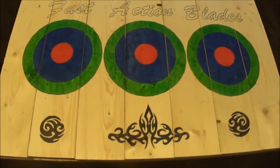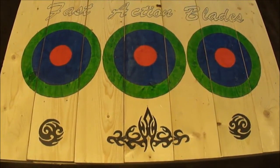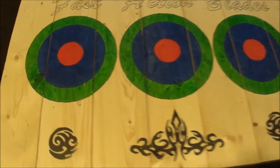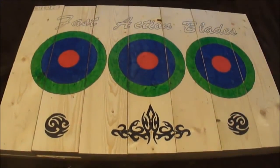Built myself a new target. It's basically the same build as my first target but just a lot smaller. I've gone and put three bullseyes on there as you can see. I've also put some pretty cool little symbols, sort of like some tribal art there like a tattoo. Looks like I got a few tattoos on my board. It's pretty cool.